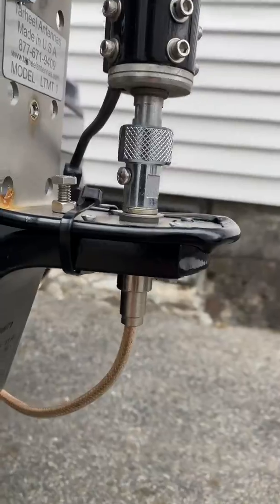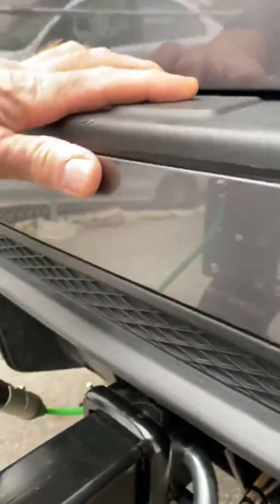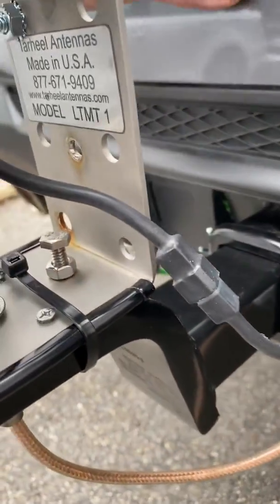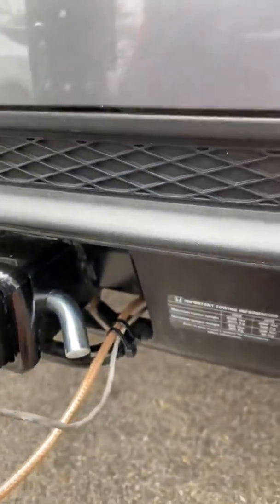Then we have the coax and the control wire for the antenna's height. I've got the ferrite bead just underneath there, wrapped up.